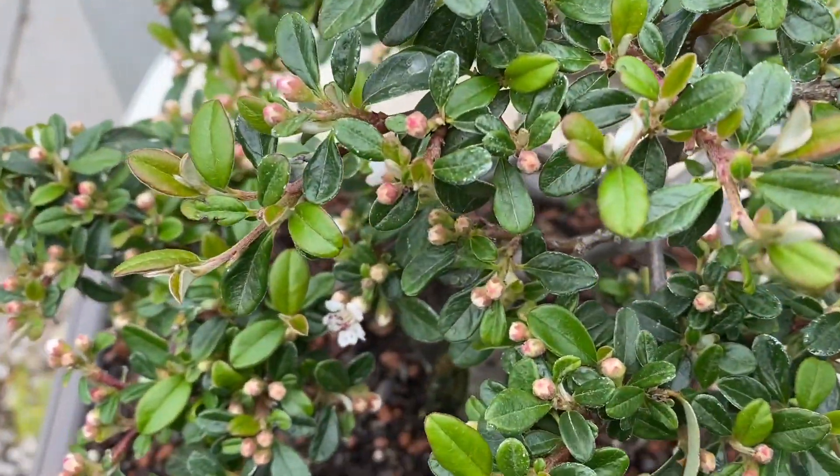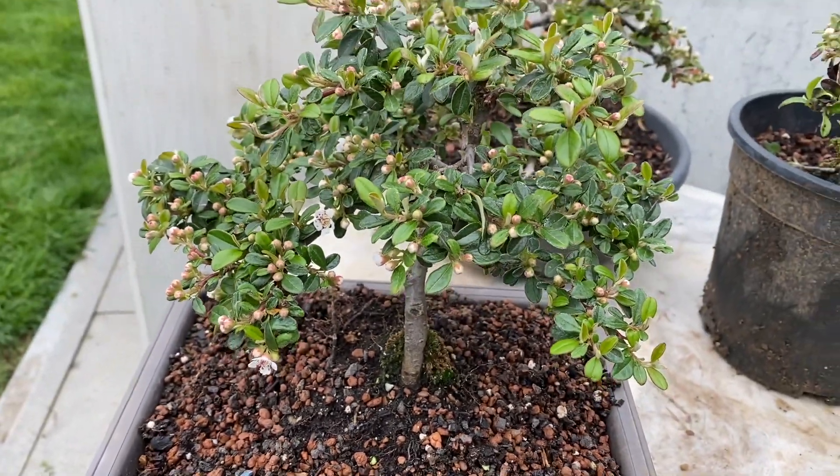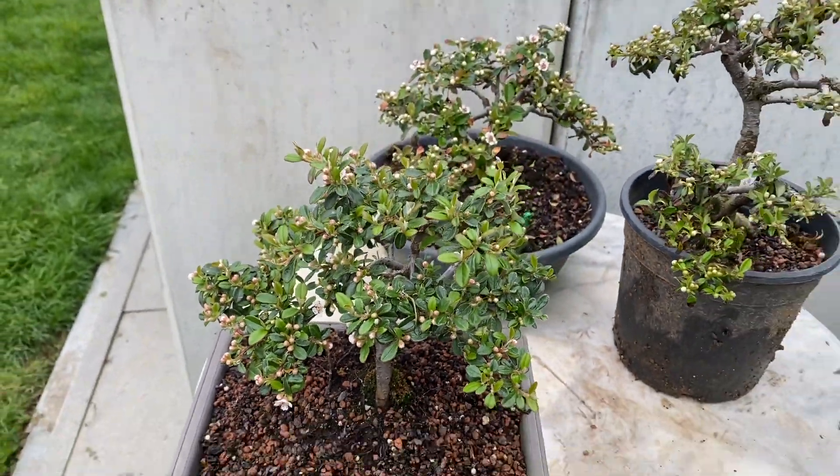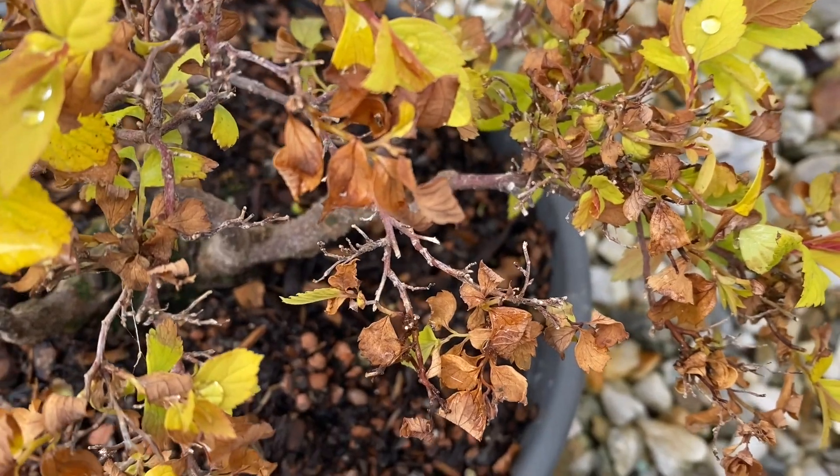This bonsai, for comparison, is completely healthy. Also with these pip straps, the wetness damages are to be recognized.